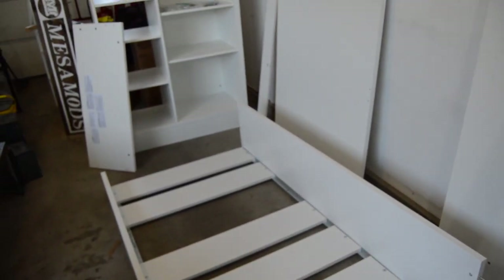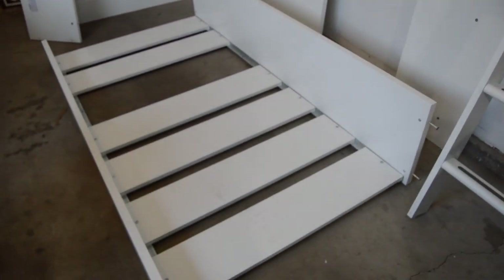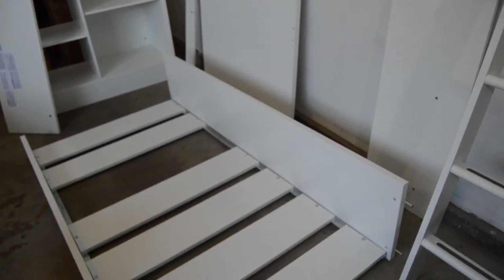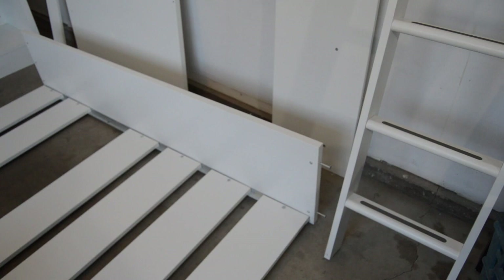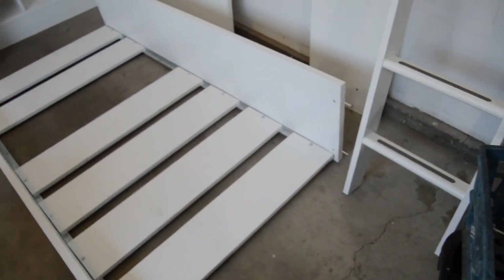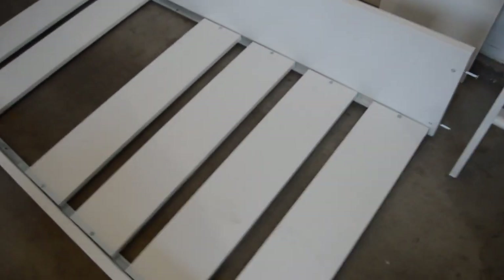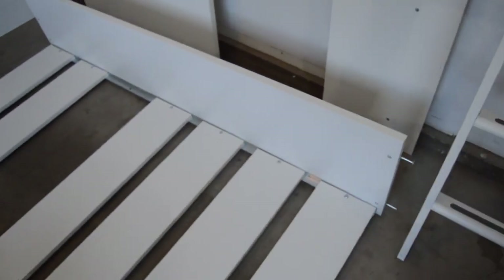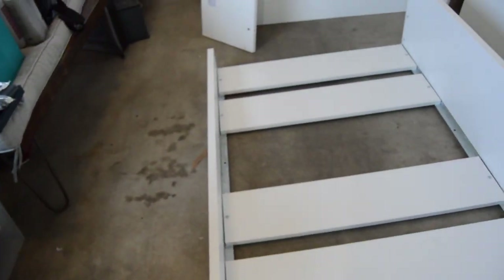First off, if you're moving and have to disassemble one of these things, these are the pieces that work best — you don't have to disassemble every single thing, but this gets it into movable pieces to get it out of a room and into a vehicle. Basically we've got this section which is the main bed frame — the ladder used to go on this end. You've got the two sides: the taller side that's going to be on the back, and this shorter side that you end up bolting a secondary piece onto.